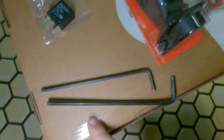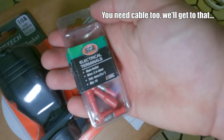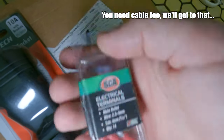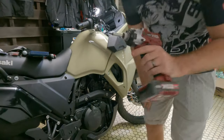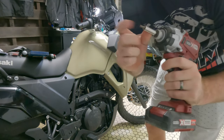You need a couple of allen keys for under the fairing. I have some electrical terminals so I could hook it up to the existing terminals already on the bike, and you need a Phillips head screwdriver. I'm going the super easy route this time — I've got the drill out with an allen key bit in the drill.